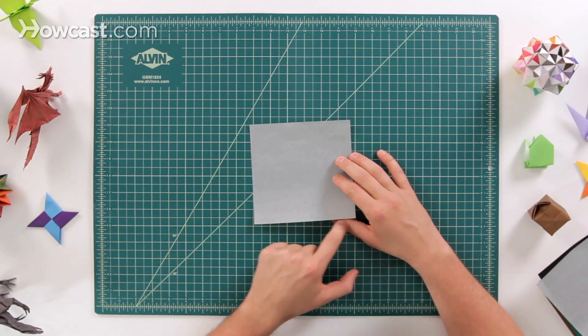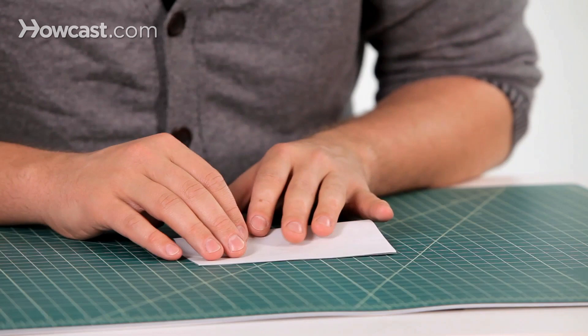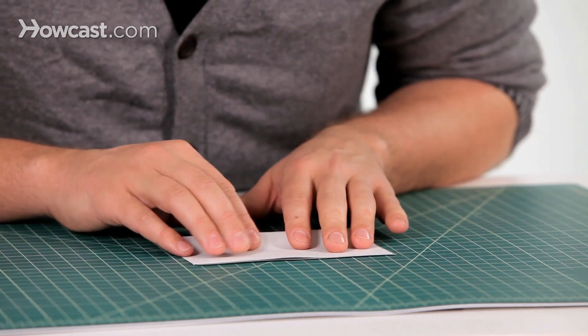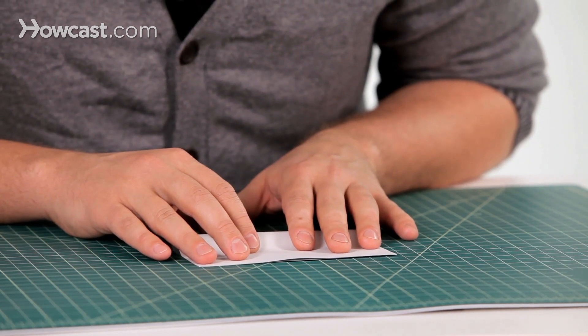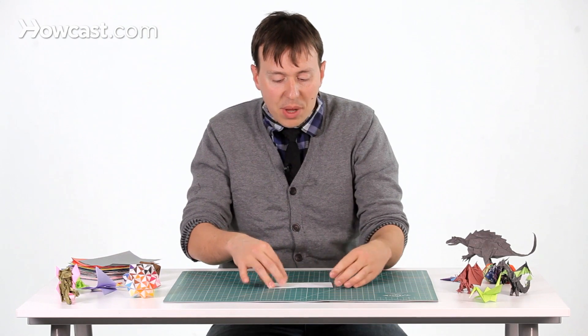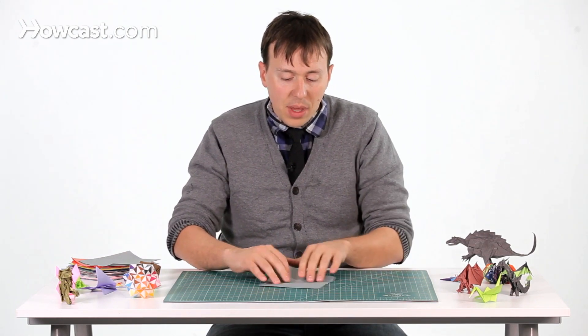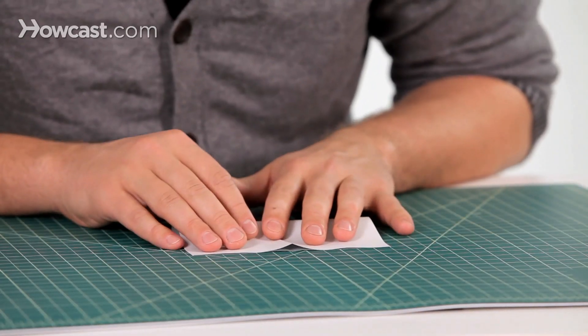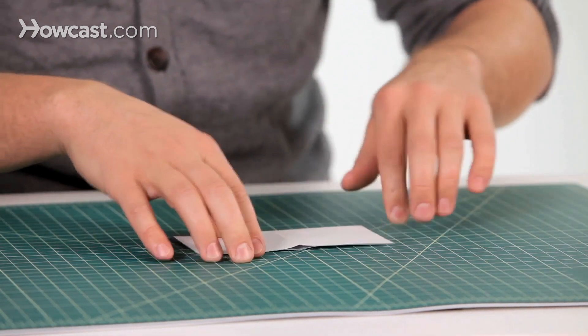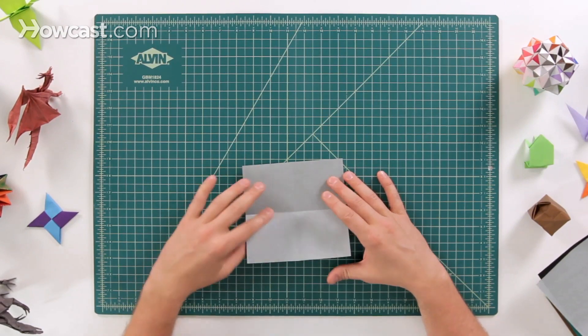We're going to make a book fold. So go ahead and take the bottom edge, fold it all the way up to the top, and make sure that you have it nice and lined up so that there's no extra color showing. Get it where it's perfectly lined up and crease down at the bottom. Go ahead and open that back up. Then we're going to do the other book fold in the other direction as well. Try to be nice and precise, so when you open it up, you'll have a really nice plus sign right there.